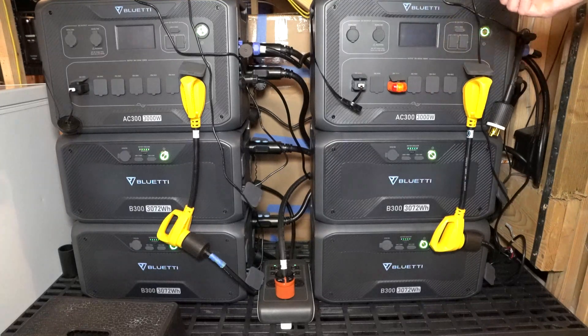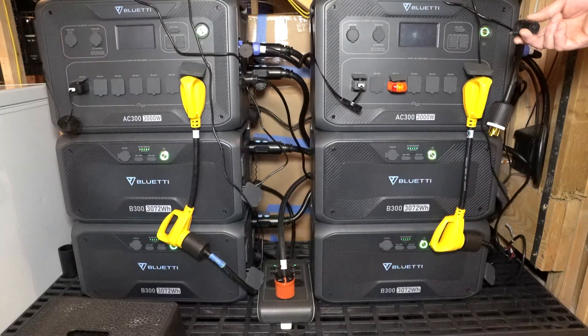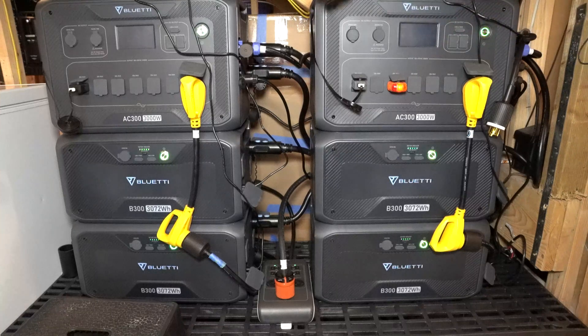Is there any risk or potential issue with using a bonding plug? And I also need to understand why these two units are acting differently for the ground.